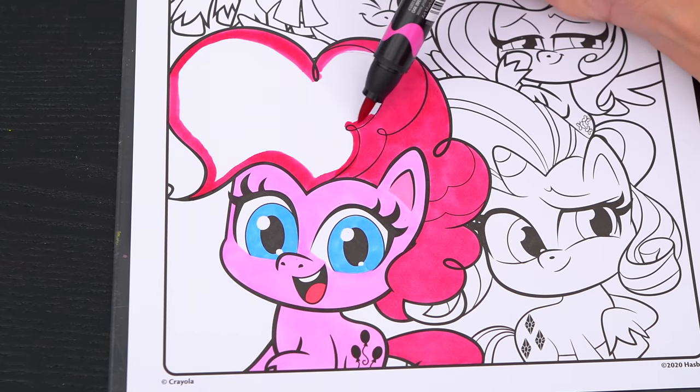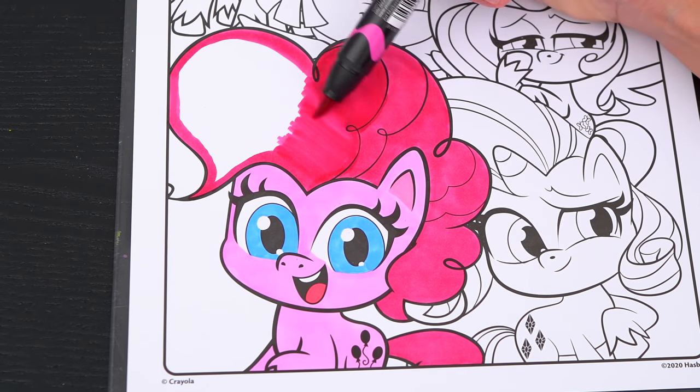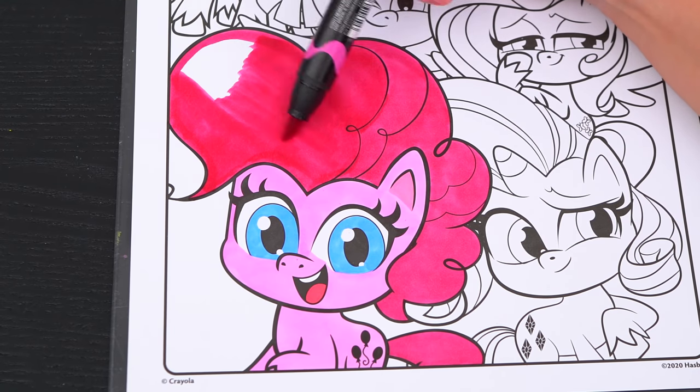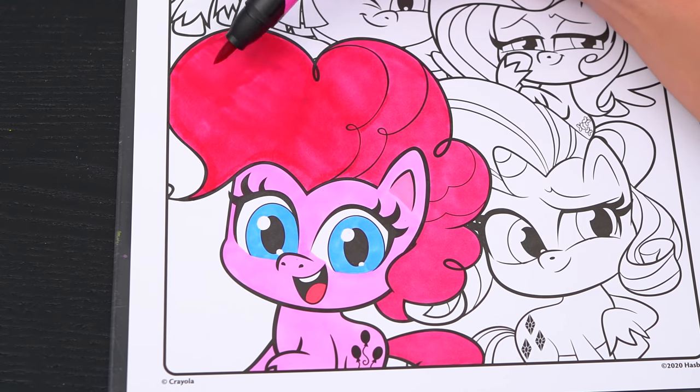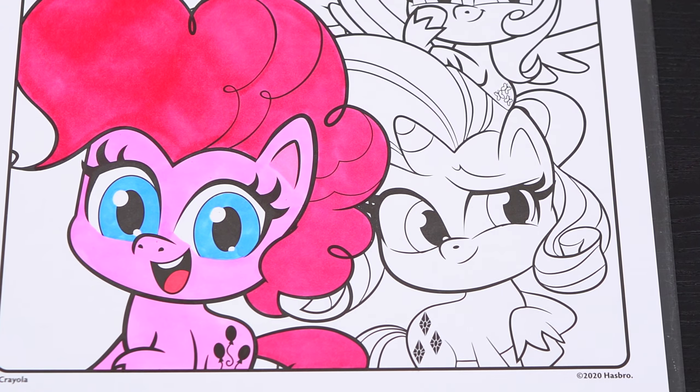Look, she looks perfect! Okay, now I'm all finished coloring in Pinkie Pie. Next let's color in Rarity.